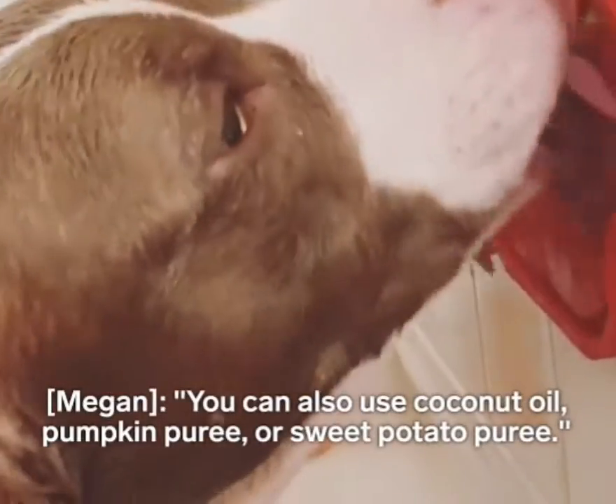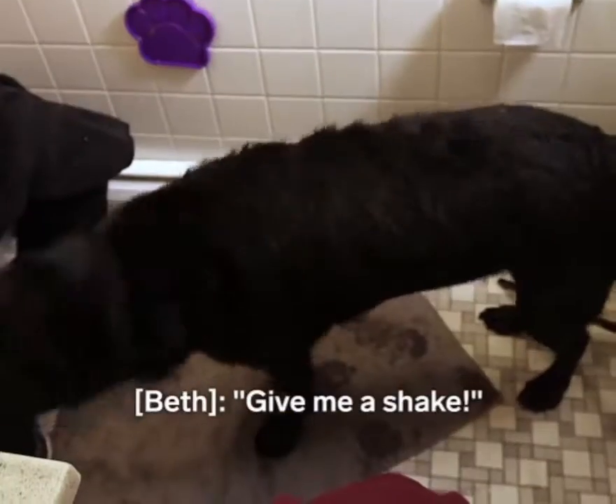You can also use coconut oil, pumpkin puree, or sweet potato puree. Give me a shake.